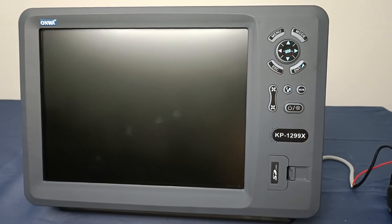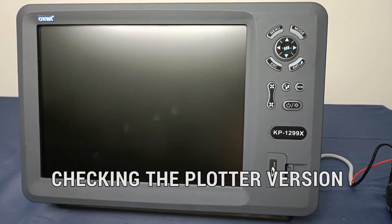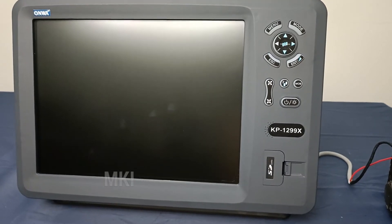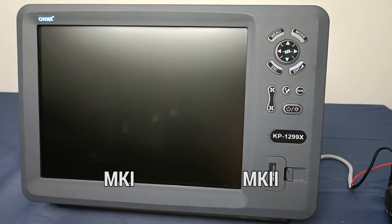In this video, we'll be talking about checking the plotter version of your ONRA plotter. The ONRA plotter has two versions: the MK1 and the MK2 version.